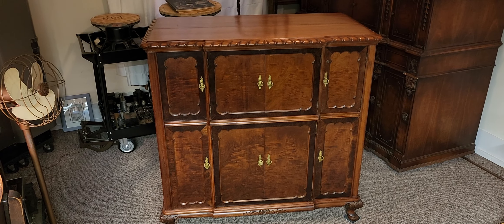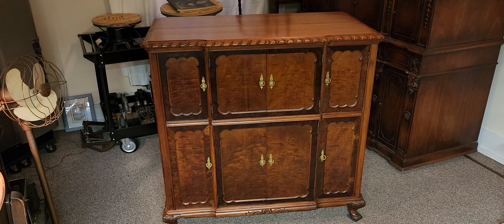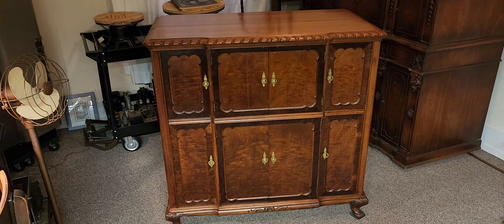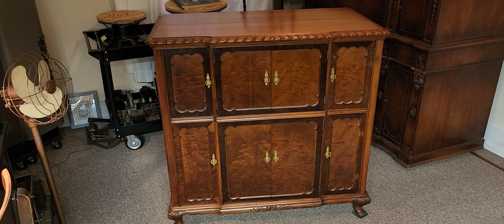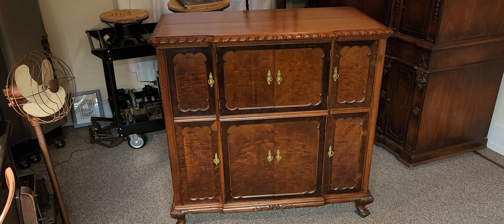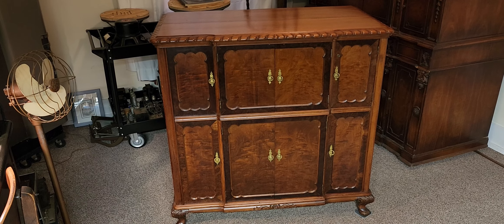This is a model 400 produced in 1937 by the Capehart Corporation. It's cabinet style number five, also called the Chippendale, with the E-series electronics produced in 1937. It was Capehart's second year for bi-amplification and also the first year for the Capehart 500. This being a 400 is one model below the top end for 1937.